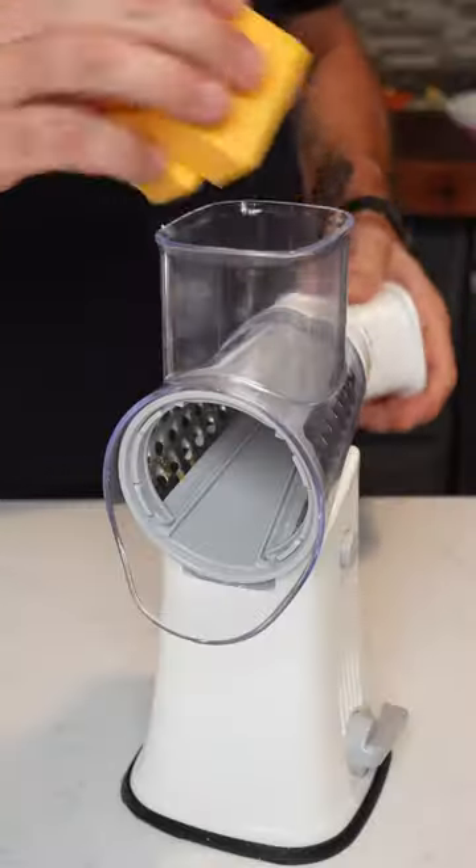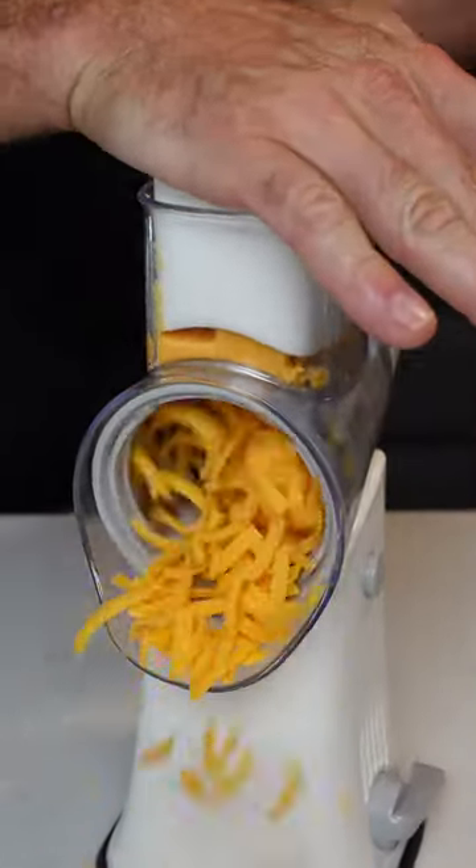I'm shredding up 1 pound of sharp cheddar cheese. Take 1 quarter cup of that cheese and you're gonna top the potatoes.